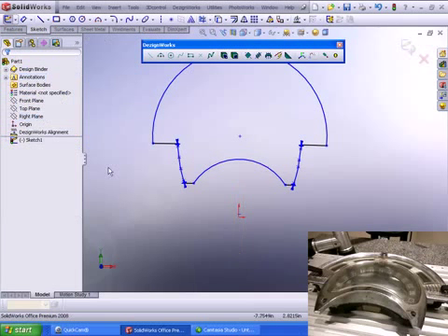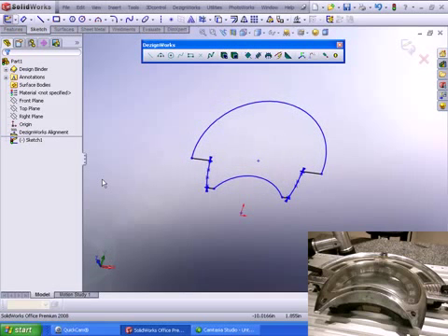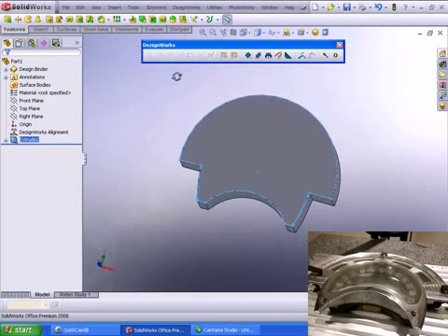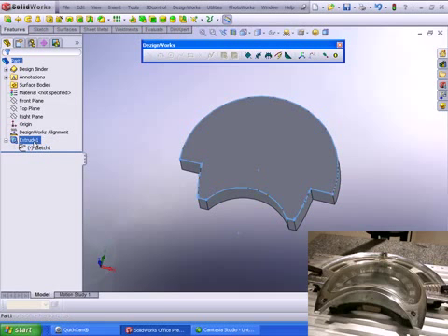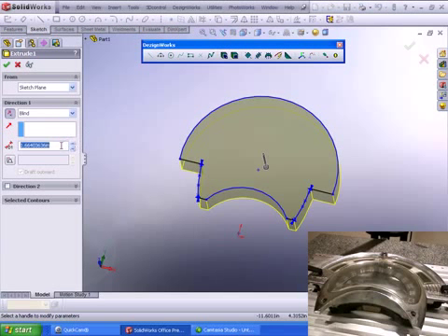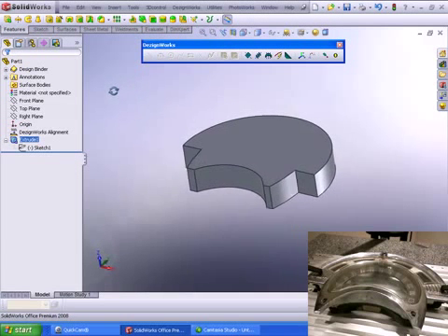Now we can go ahead and utilize the DesignWorks extrude feature. We're going to extrude this down to a depth we want to use with the digitizer. DesignWorks has cut and extrude built in, so we can extrude down to an area. Notice all the features are in the SolidWorks feature tree — they can be modified and changed. If we didn't like the thickness of this part, we can change it: it's currently 1.664, and we could make it nominal at 1.625. The key here is DesignWorks integrates with SolidWorks to allow feature-based reverse engineering.